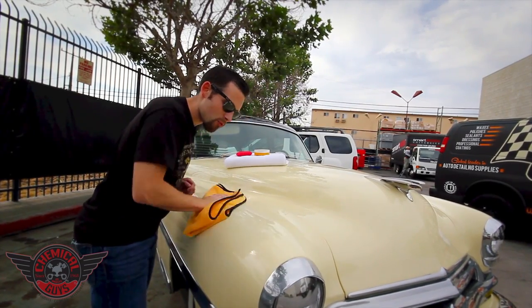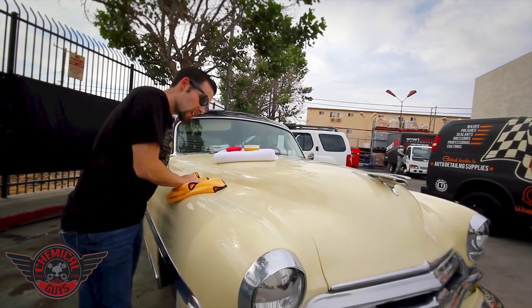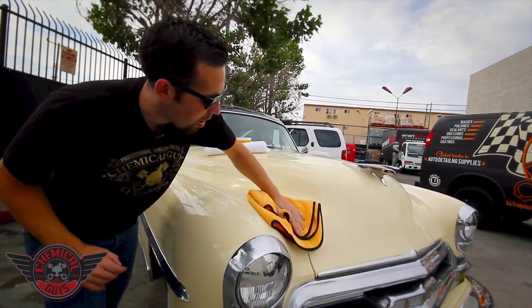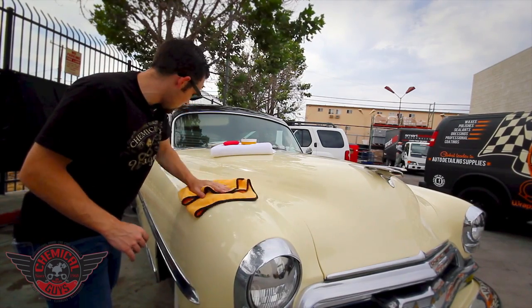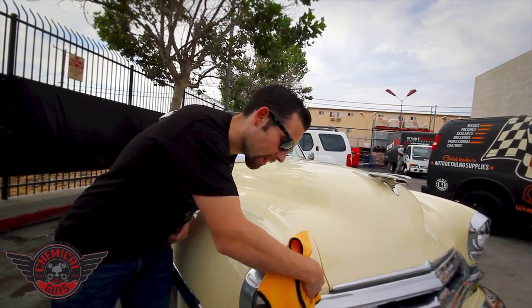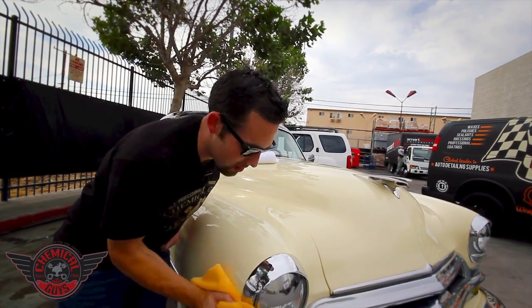When I buff off the Ezyme paste wax, it leaves behind a nice, warm look and it buffs off extremely smooth. If you put a nice, thin coat of Ezyme on your vehicle, you're going to ensure that it wipes off easy and protects against water spots, rain, contamination, and any type of bad stuff that can hurt your paintwork. I like using Ezyme on classic cars because it gives a beautiful warm shine.